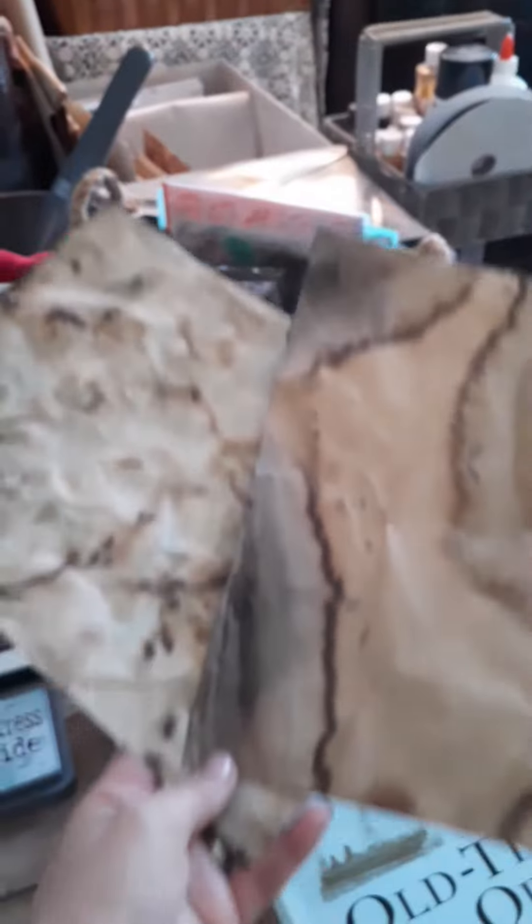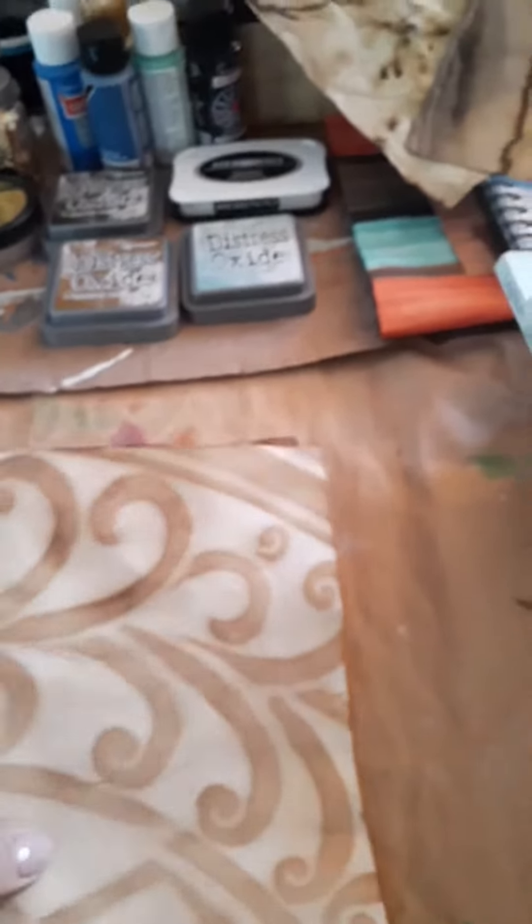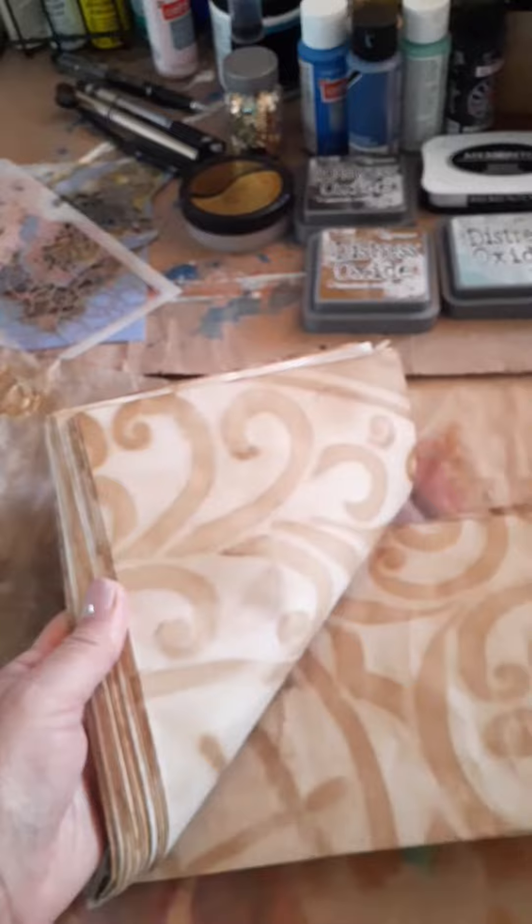Hi everybody, it's Karla. Thanks for stopping by. I just wanted to share with you all this beautiful coffee dyed paper that I've been making. I've allowed the sun to dry it on a wrought iron table and look at this gorgeous design.